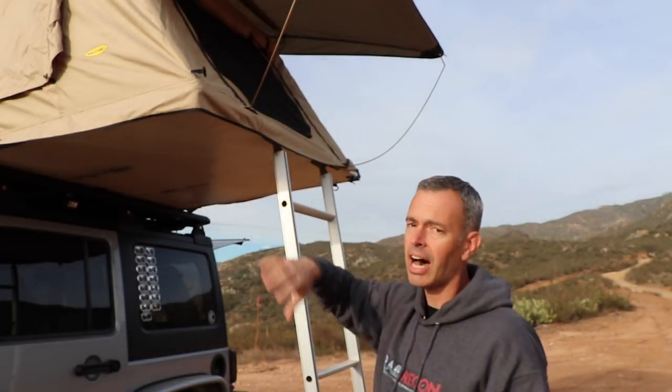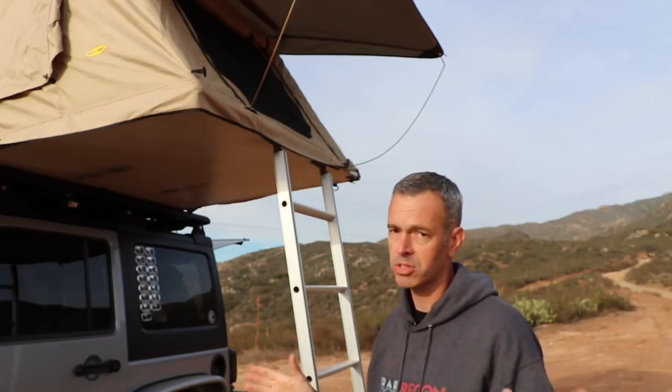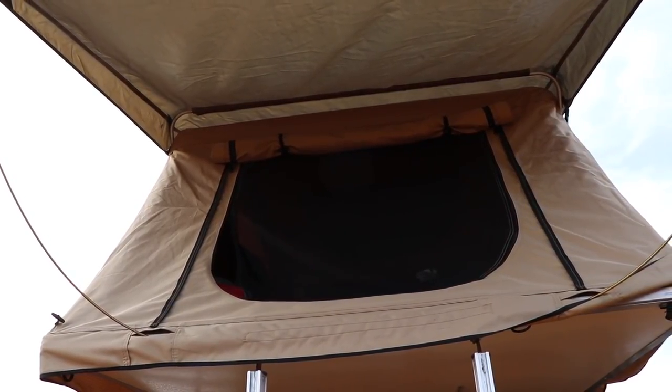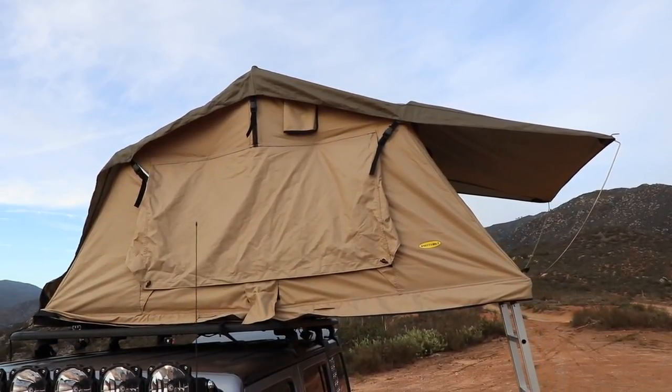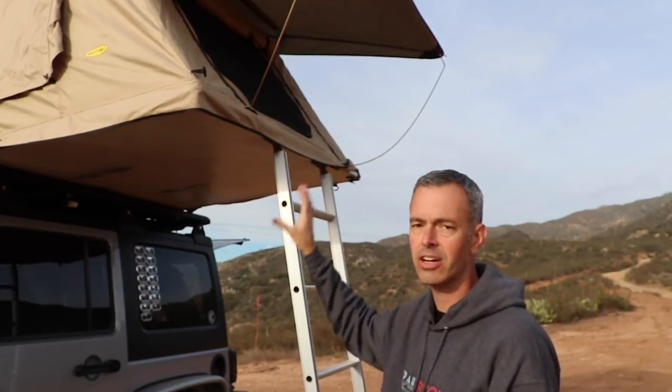Most of the time I don't open all the windows. Usually if I'm just overnight — which is almost always the case since we're moving from place to place — I'll just open the main window, set up the rainfly, and leave the rest closed. If I'm going to be somewhere for multiple nights, then I'll open it all up and open all the windows.